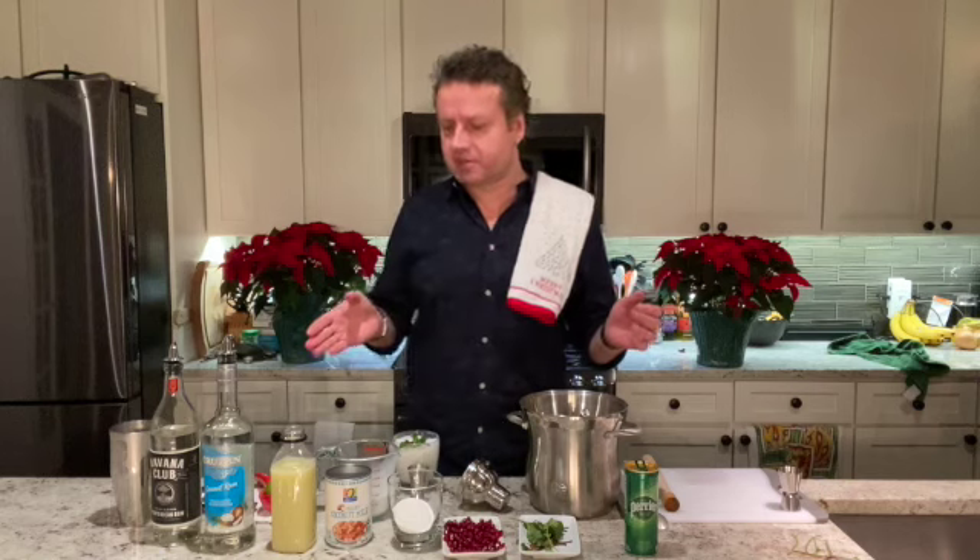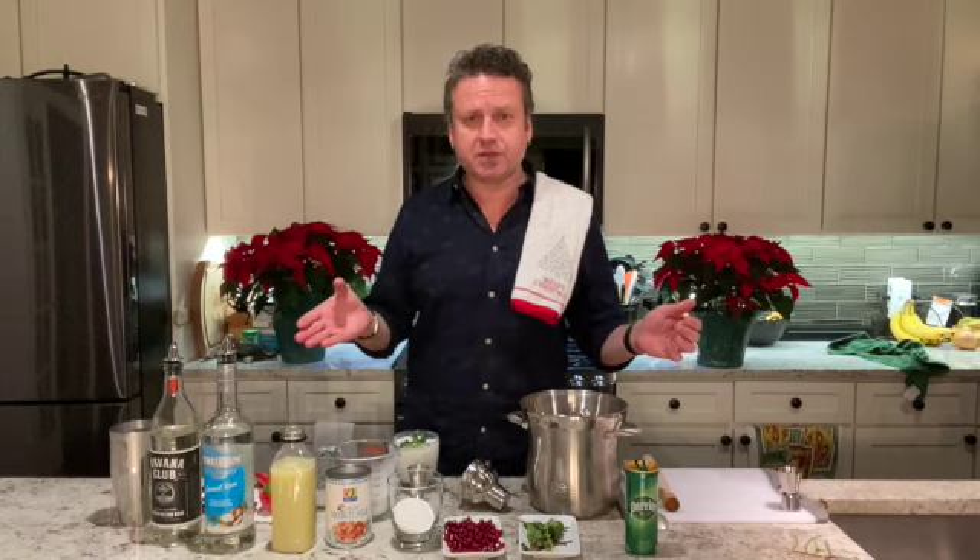Holiday joy coming your way! We will post the ingredients list so you know what's in it. If you have any questions, you know where to reach me — I'll see you in the next holiday video, bye!